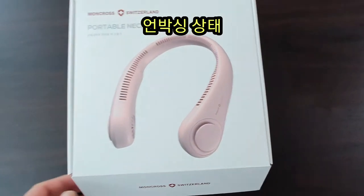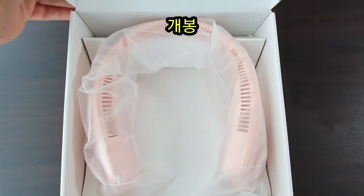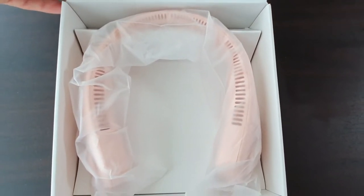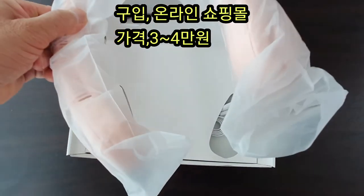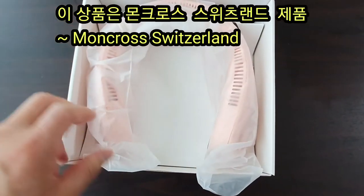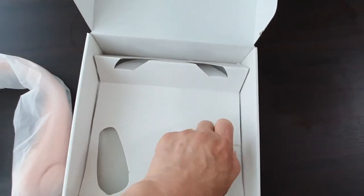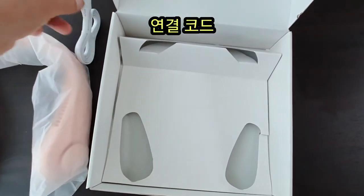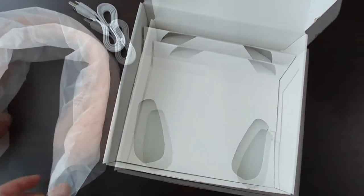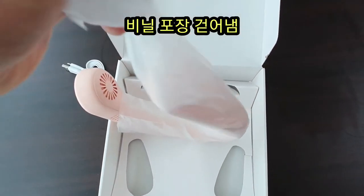This is a portable neck fan. Moncrose Switzerland — it is not our country. The connection cord is not available. I will show you how the product is done.